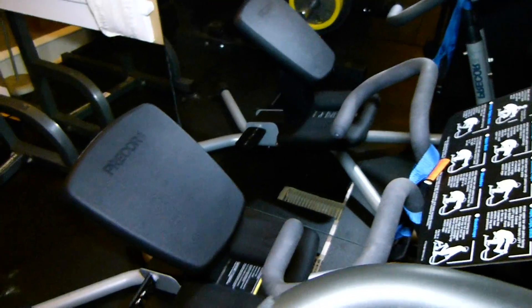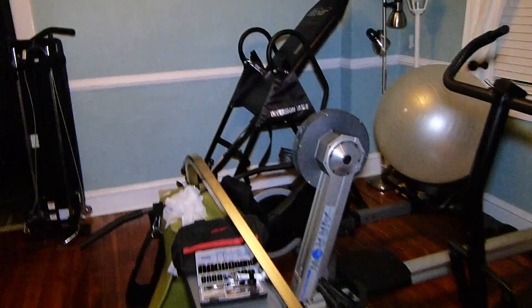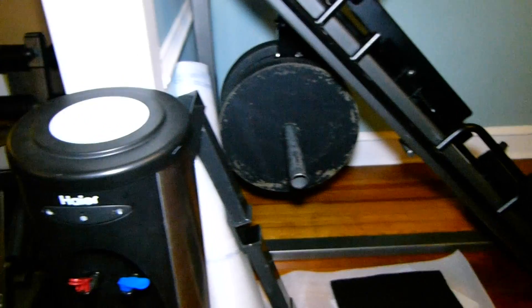That stretch machine is not going to stay right there. No. That probably won't stay right there either. This is my leg machine with 200 lb plates.